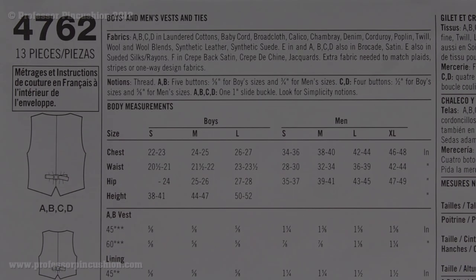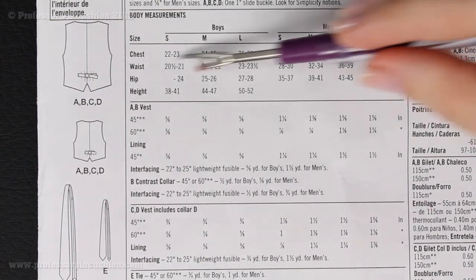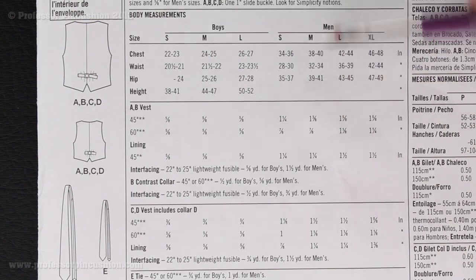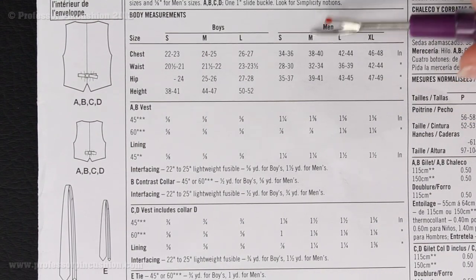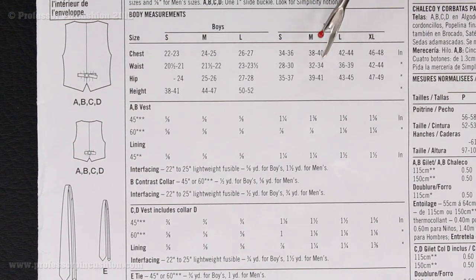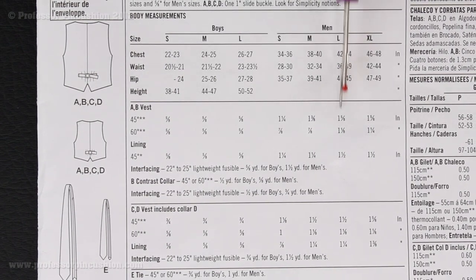Now we're going to move on to measurements. To find out what size pattern to cut and how much fabric we need, we consult our body measurements. Simplicity has a chart with a boys section and a men's section. All measurements are listed in inches, so you need a flexible tape measure to get the circumference of your chest, waist, and hip. Once you have those measurements, find the best category you fit in and that's your size. I'm doing a medium. If your chest puts you in a large but your waist is more of a medium, go with the large, since it's easier to make it smaller than bigger.